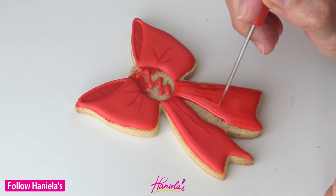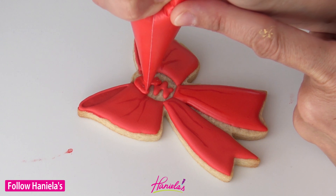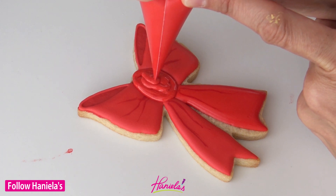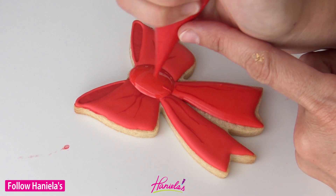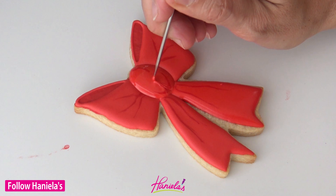Make sure that you let each tail crust — the first tail should be crusted before you add the second tail. Then let it crust again, and then you can add the center knot with 20-second consistency royal icing. Isn't this pretty?